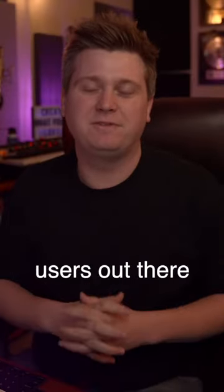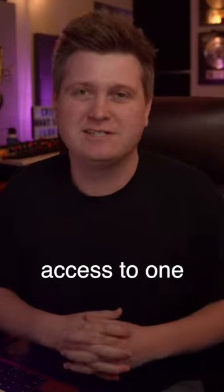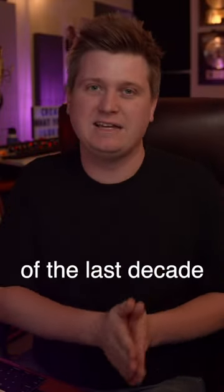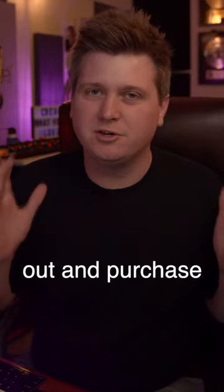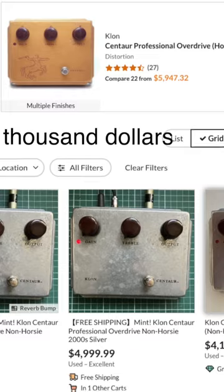It's an awesome day for Fractal Axe FX users out there because upon their latest firmware update you now have access to one of the most exclusive and talked about overdrive pedals of the last decade. If you were to go out and purchase the original Klon overdrive pedal it would run you close to $5,000 on Reverb.